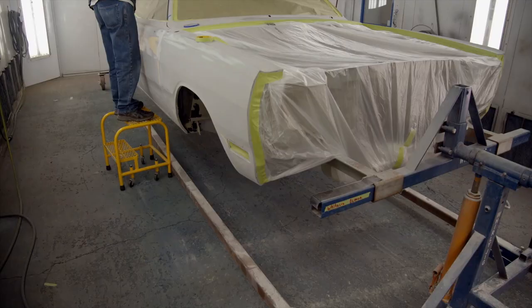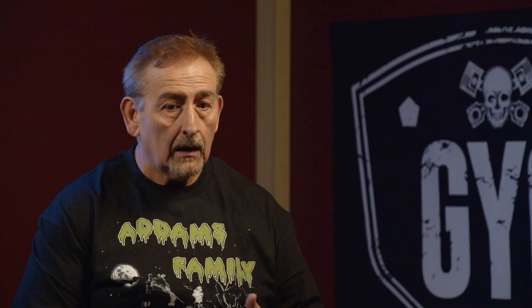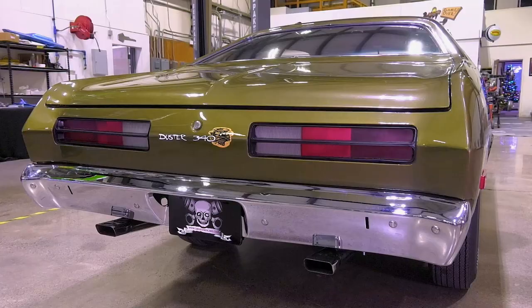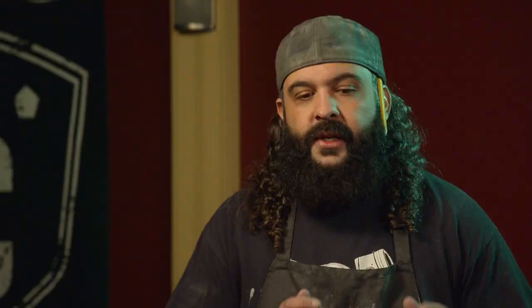Today we're getting ready to do our second prime on our 1971 Demon. Pretty cool car. We don't do a lot of A-bodies here, and I believe it goes red. It's the first Demon we've ever done. When it comes to Mopar muscle cars, A-bodies are our unsung hero, and we always get people writing in saying do more A-bodies. So this is one of those cars that people are absolutely going to love.